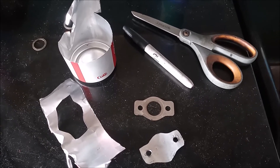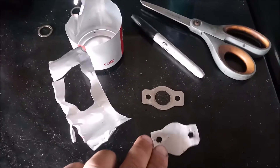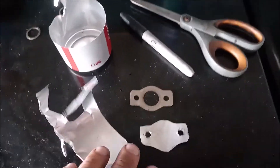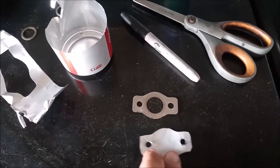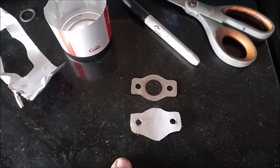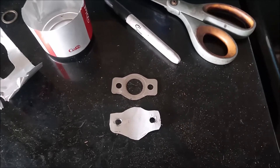Here we are all done. Here's what's left of our Coke can. Here's our EGR block-off plate. Here's our EGR gasket. Now let's go and put this on the car and block off the EGR and see if this changes the running on the car.